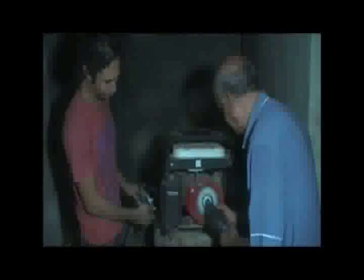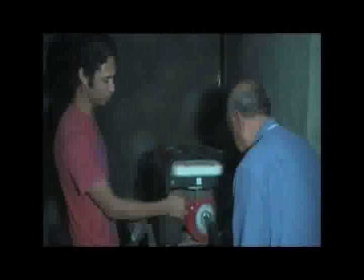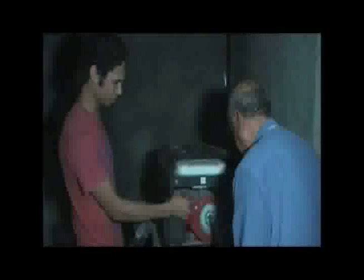Now it's time to make it work. This should be open, this should be closed. Go ahead, now open it halfway. Press the button, press the regulator button, press it all the way down. Pump it — the regulator. There you go.